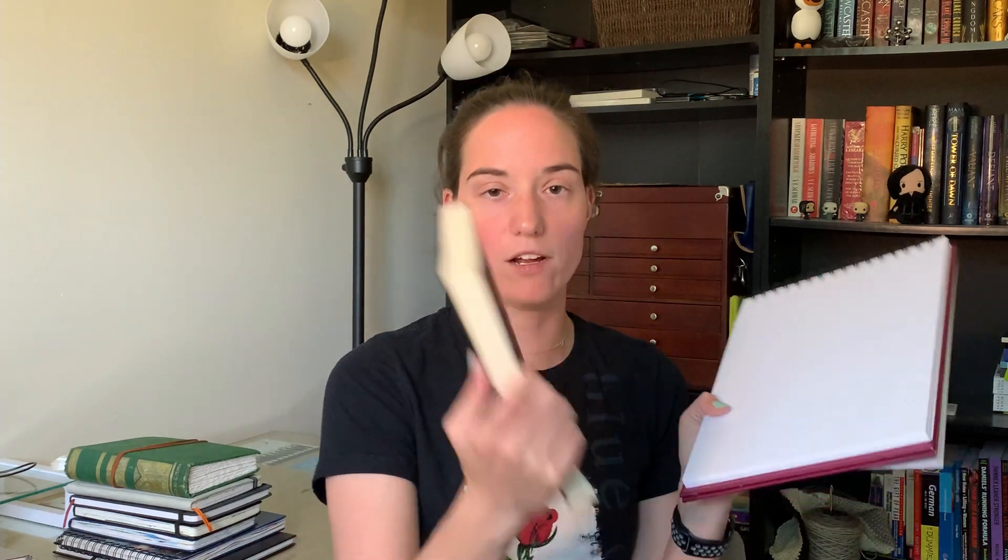The second one is a top wire bound sketchbook. I really like it because it can easily flip over. The paper in this book is thinner than the other one and more white, whereas the other is more of an off-white paper. Hopefully one day I will get to using these — I don't do a ton of strictly sketching, which is why these haven't been used yet, but at some point hopefully they will be.